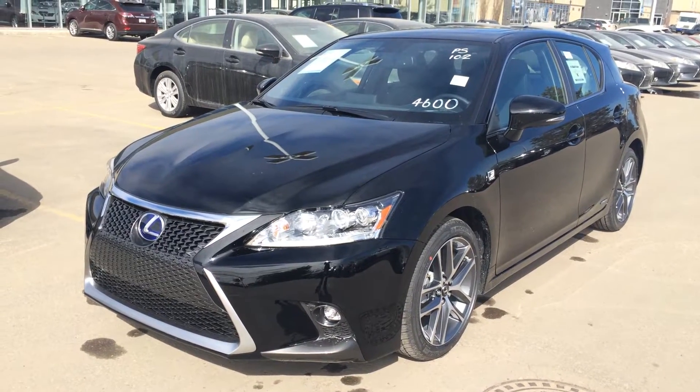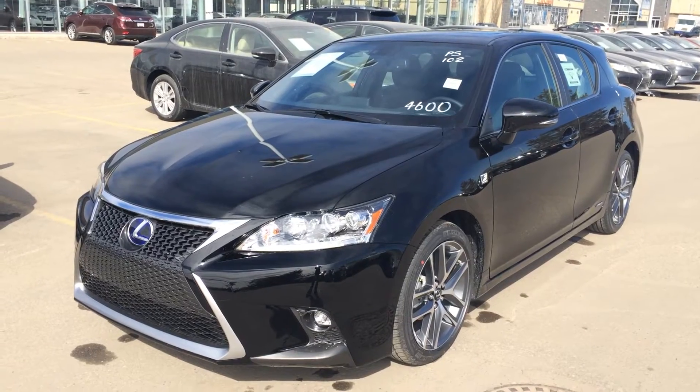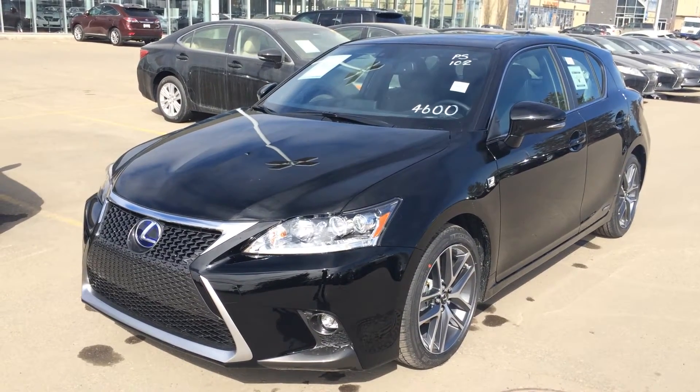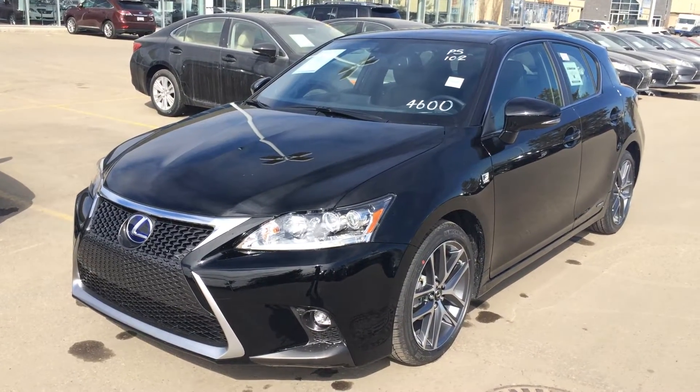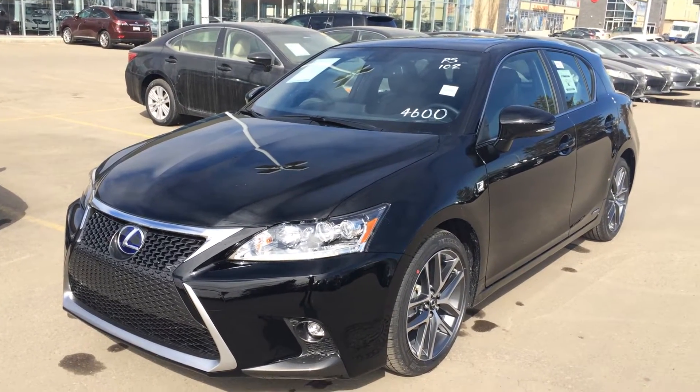Hello everybody, welcome to Lexus of Edmonton, located off 111th Avenue and 170th Street. We're looking at a brand new 2014 Lexus CT200H Hybrid. Runs on regular fuel, CVT transmission. This one is the F-Sport package.